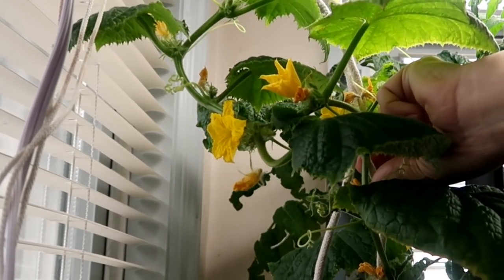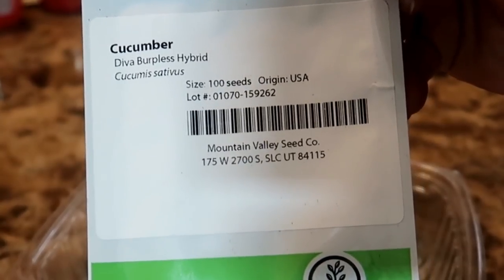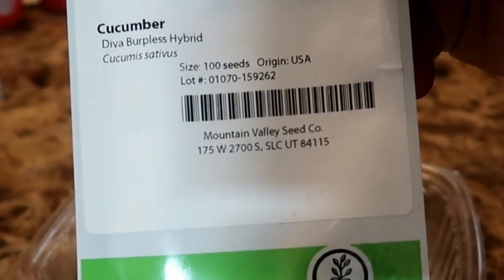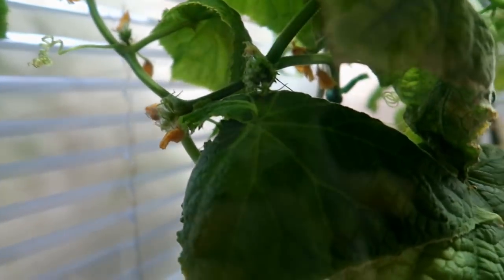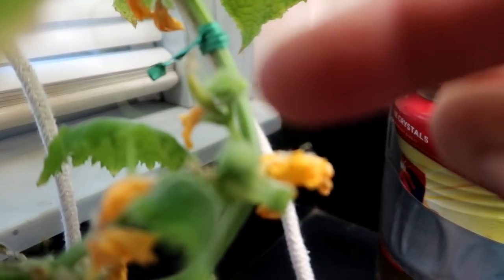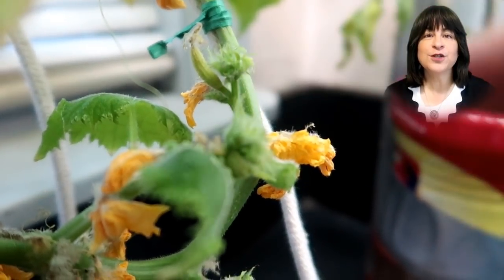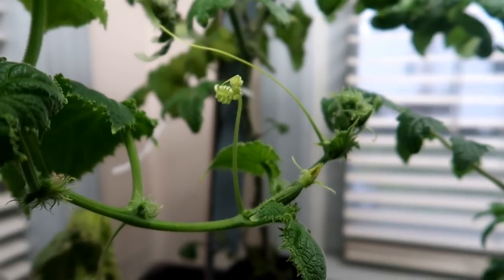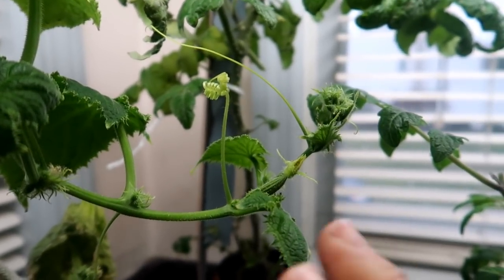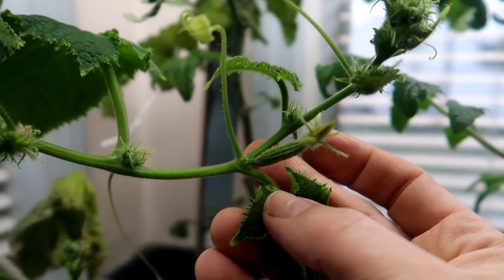Many potential cucumbers will ultimately shrivel up and die because I missed them or didn't do a good enough job pollinating them. Still, I did get a nice crop of cucumbers from this plant. The cucumbers I'm currently growing are a parthenocarpic species — that is, they self-pollinate. They are Diva cucumbers. It is now 12 weeks since I planted this seed and we finally have a cucumber. A couple of days later I realized the plant is very stressed out, putting out lots of female flowers but the little cukes just end up shriveling and dying — they are not maturing.